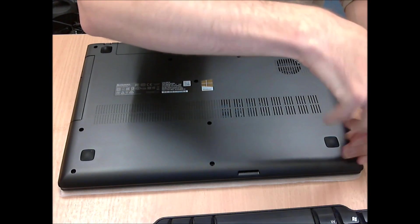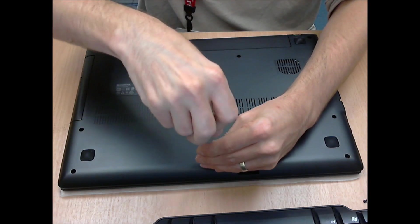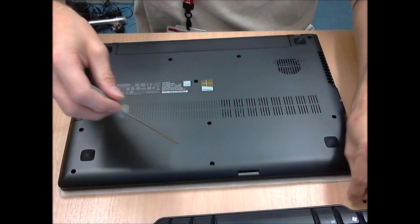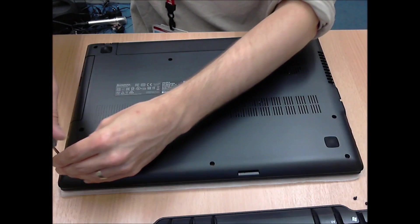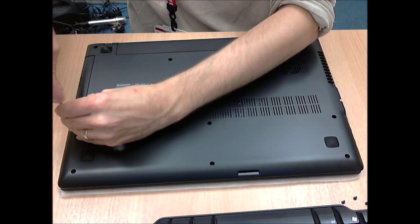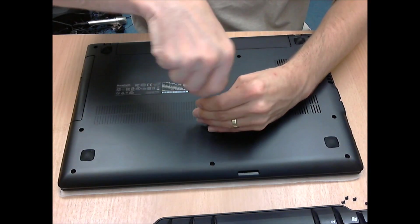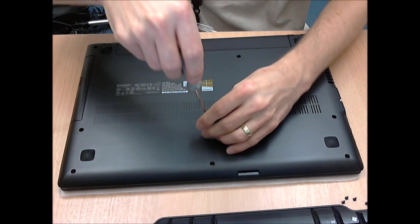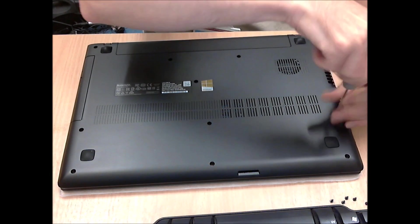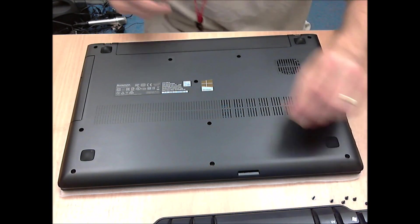First thing is undo all the screws on the underside. They're all the same size so you don't have to remember which one goes where, just make sure you undo all of them. Also, as you can probably see on the desk, I have put it on a bit of fabric because otherwise moving the laptop around you will scrape it — or just generally make it not as good — if you don't protect the lid of it while it's upside down.